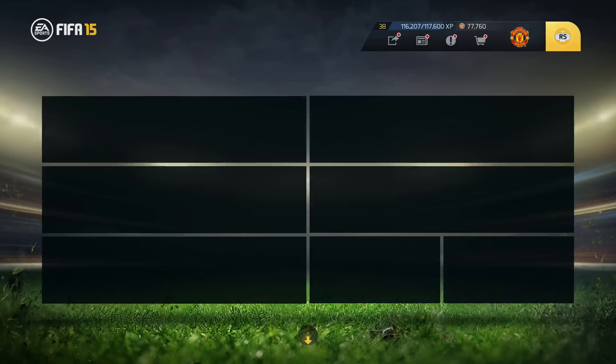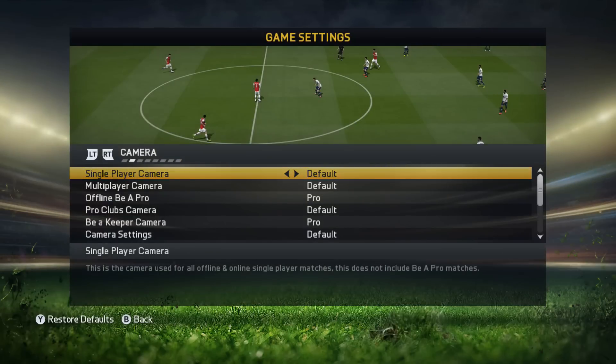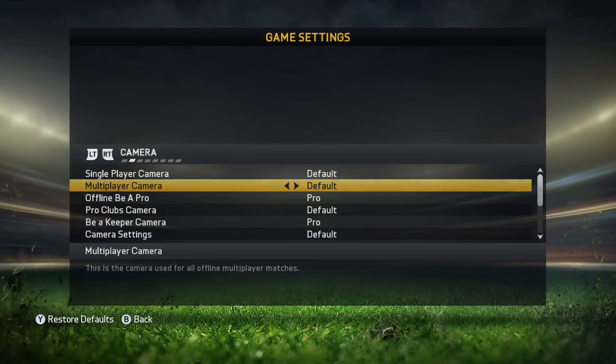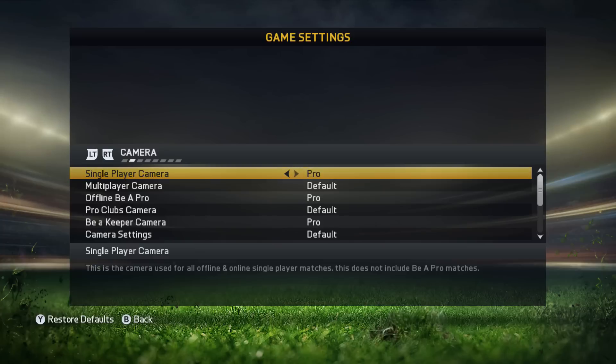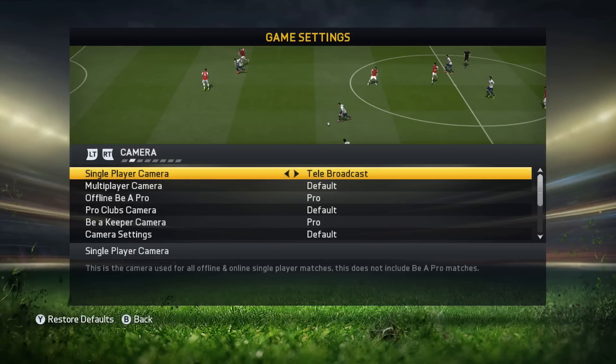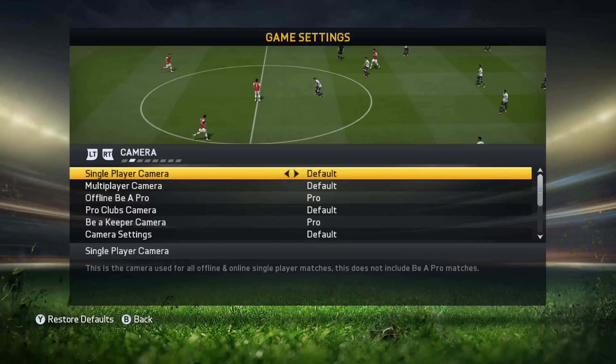I'll carry on with the camera settings and there's also no big surprise. I play with the default ones, in multiplayer as well. I think the default one is tele broadcast — I'm not quite sure, but tele broadcast was something I used before in FIFA 13 or 14. Now I have the default ones and it just feels good.